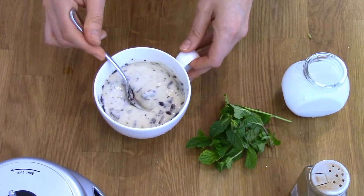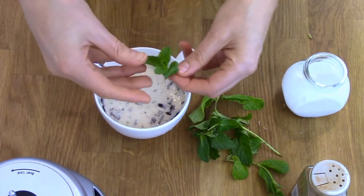This ice cream is easy to make and delicious to eat, making it the perfect after dinner sweet treat.